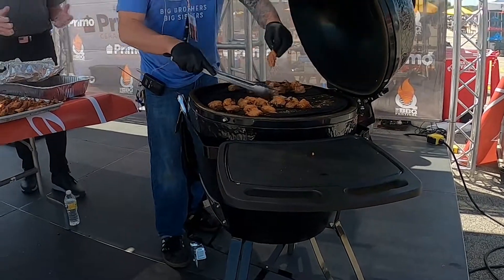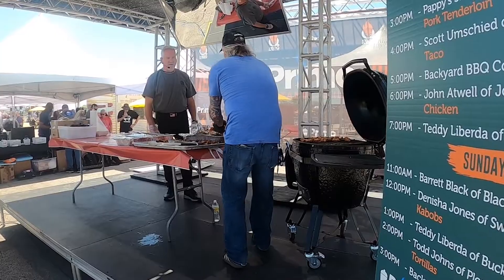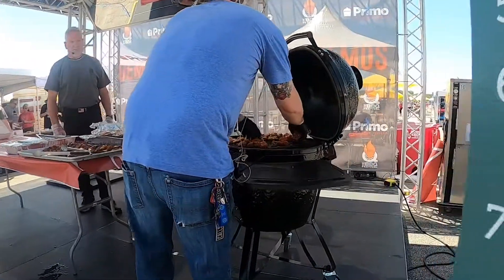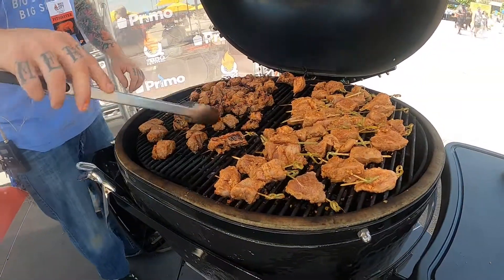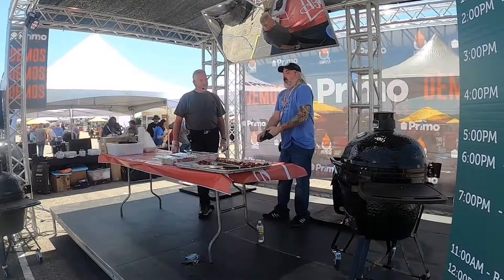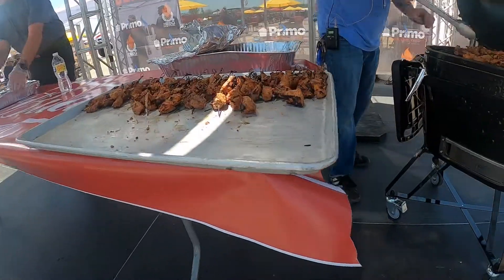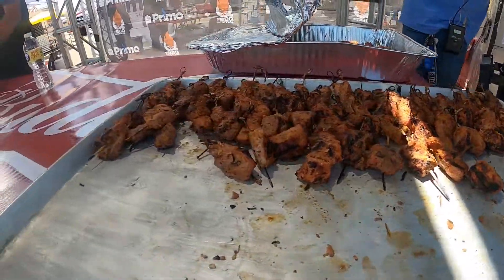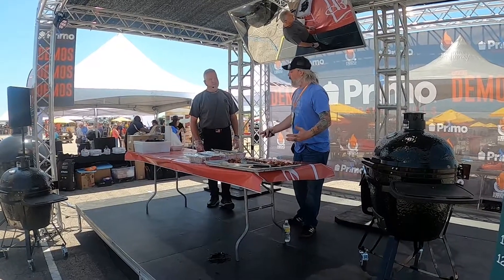So we move from that side over, and now we have the fresh portion we're going to throw right on here, and this is going to keep it from drying out. We want to get a nice sear on it, but we want the inside to be nice and well done as well. I like to keep mine around 140. I'm going to pull and let it rest, usually for about five minutes or so, and that's going to redistribute some proteins in there, so you won't cut into it and have all your juices fall out.